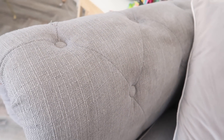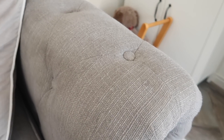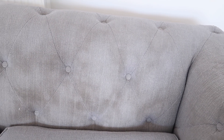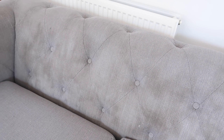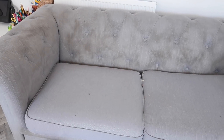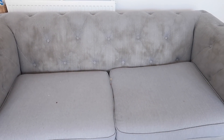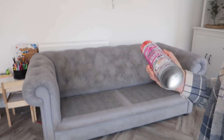Now here is my sofa. It is so stained — it has all these brown marks where the dog likes to rub against it, but the main issue is watermarks. It's covered in watermarks just from where the kids live on this sofa all day. I literally can't believe I'm showing you this, but it's just marked everywhere. I promise you it's clean, it's not dirty at all, it's just really stained and marked.